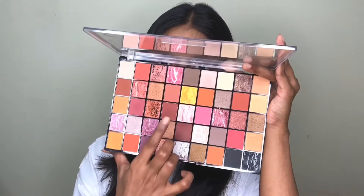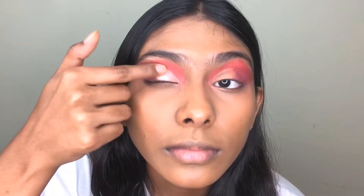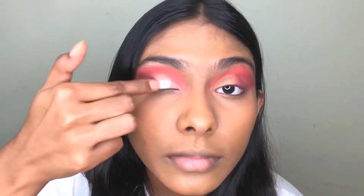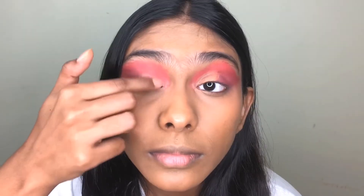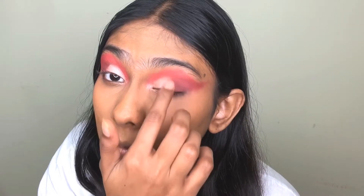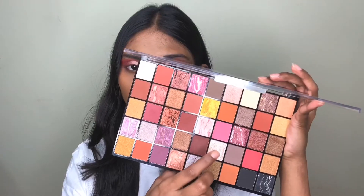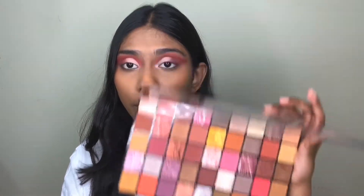Now I'm going to use the shimmery shade, this one, into my lid. Then I'm going to use the shade in my inner corner.